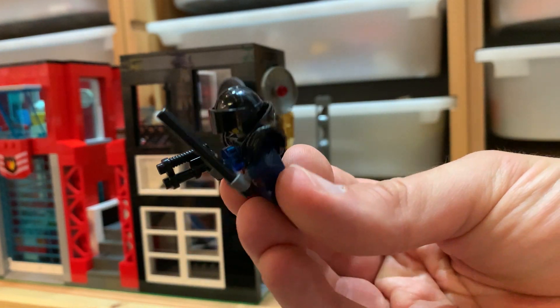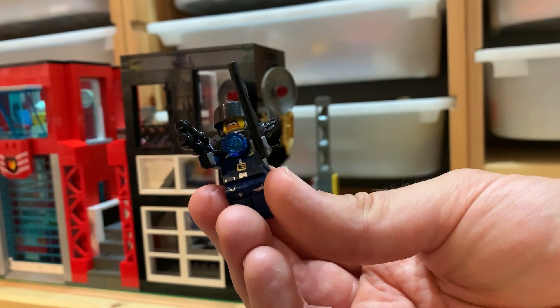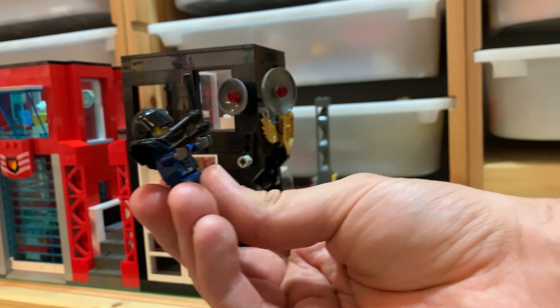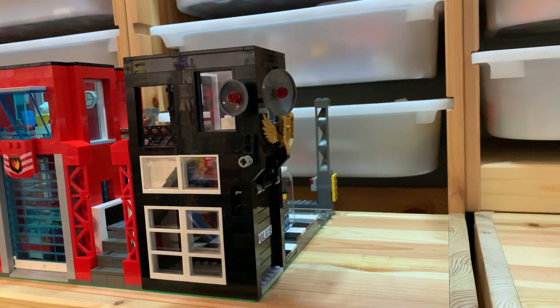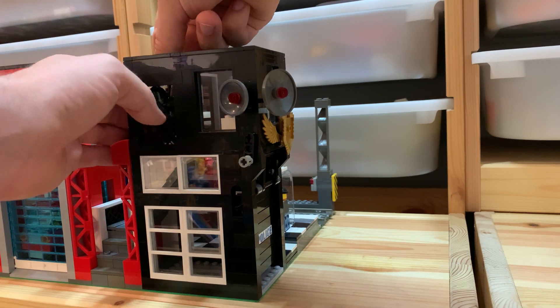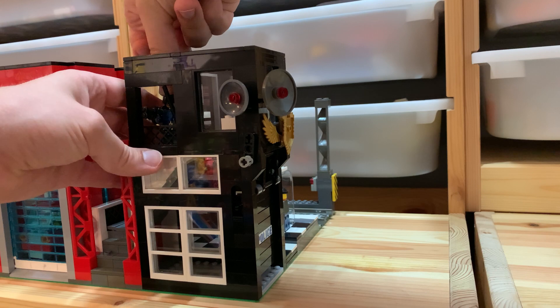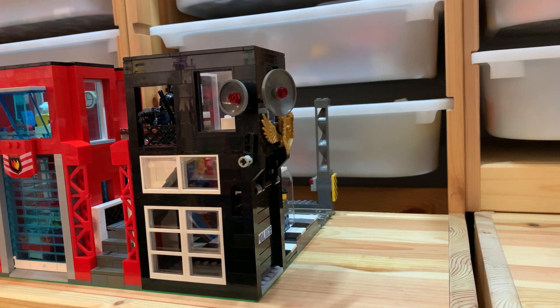Here's the police officer — he's a bit inspired by the Judge Dredd comic book character, so he looks pretty badass. He has a blue lamp so we can go 'wee wee wee' by himself. Let's just put him up here on this little balcony, a bit like Juliet from Romeo and Juliet — very romantic.